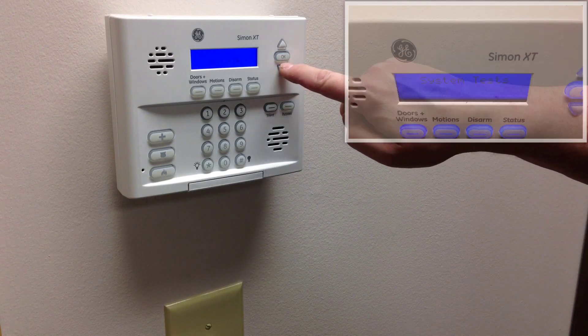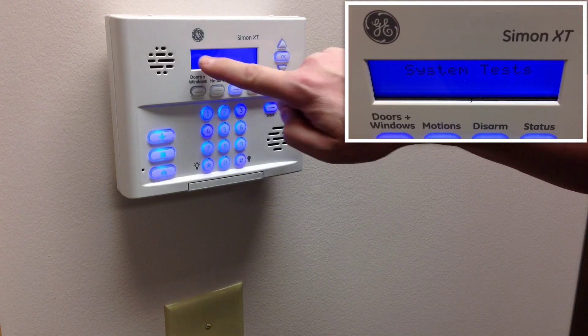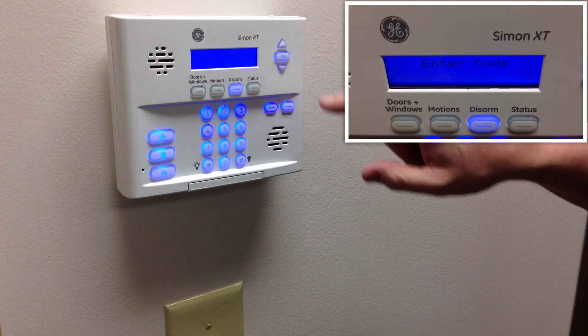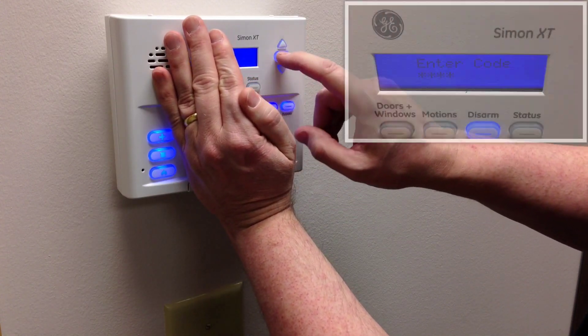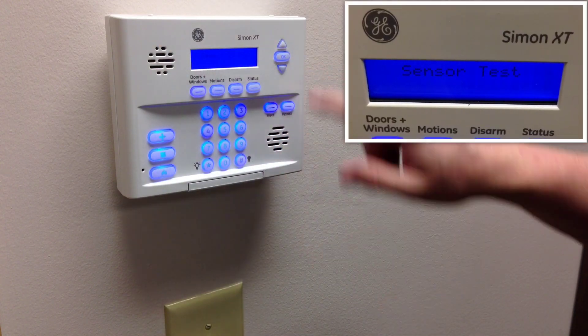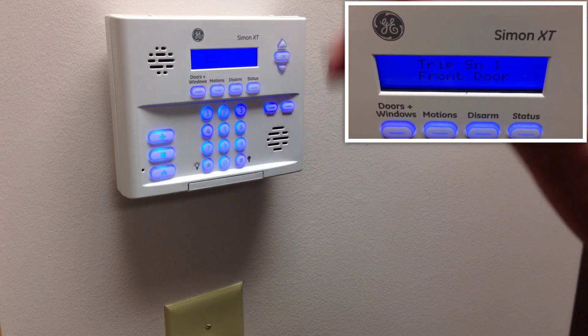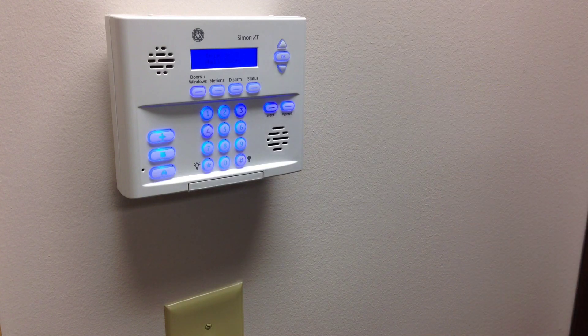The way to do that is to press the down arrow four times. It'll display system tests. Press OK, it'll display enter code, so you type in your four digit code number and press OK. Then it will display sensor test and you press OK. Now it starts showing trip sensor or whatever number it is, and every minute it's going to give you six beeps when it's in test. Don't worry about that — that's normal.